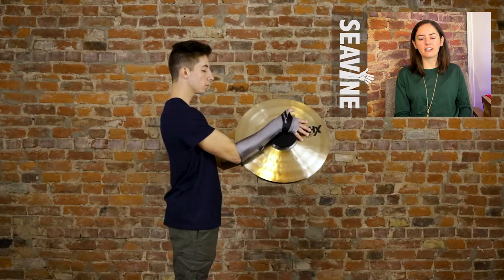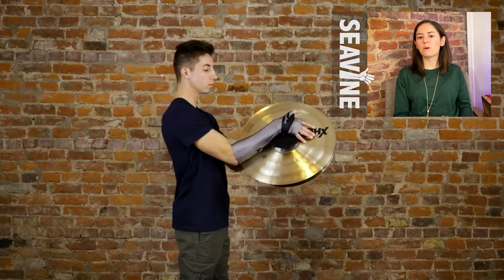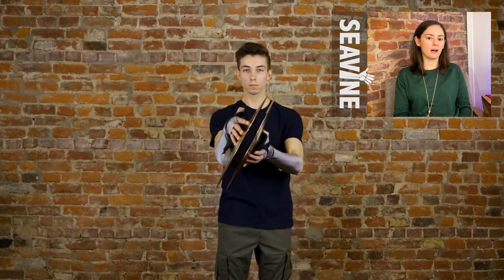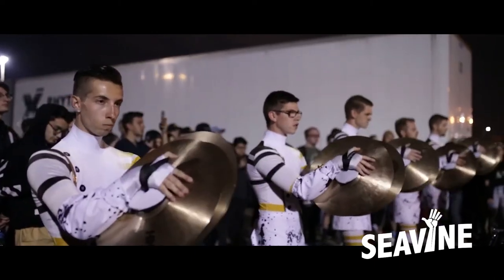This is a great grip to use, for example, when you're completely out of strap and trying to get back in, because you only have to worry about getting your thumb and not all five fingers through the strap. So again, this is thumb grip. Here is an example of this grip in action.